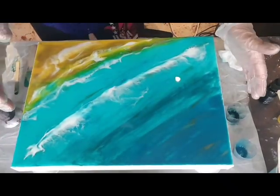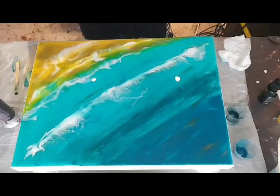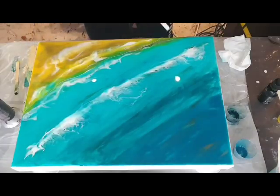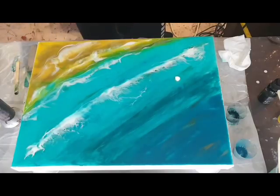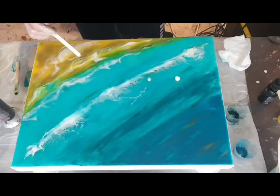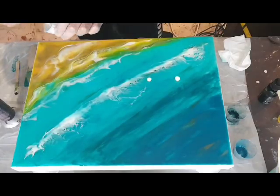Now you can tilt it whichever way you want and get that effect. What I'm going to do now - I quite like that, it's really interesting. It's going to keep moving, which is good. I'm just going to go around now and just fix up some bits here with the white, just creating these little lines, just to give it something. There's a little drop there - I'm just going to leave it there because it looks like it belongs there.